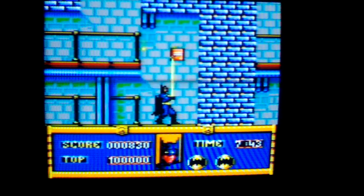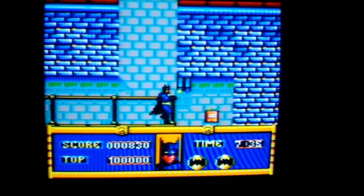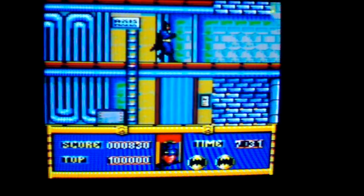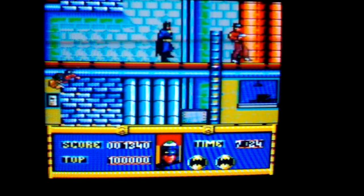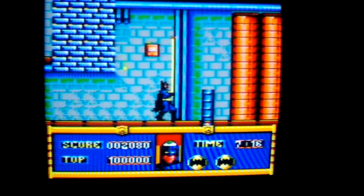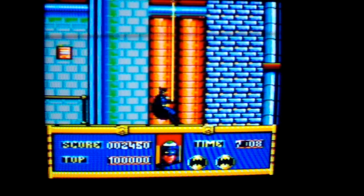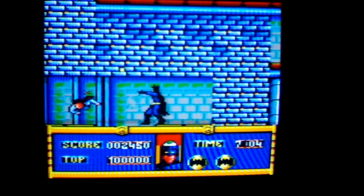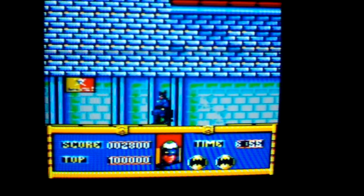Yes, I have played this game before. That's a battering — it does work. I kind of like the health part at the bottom; if you notice, it's Batman's face that seems to turn into the Joker's. Here's some generic thug making a kill, chucking something at me.